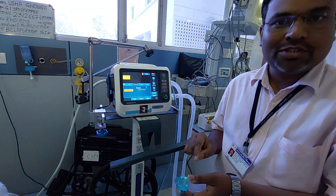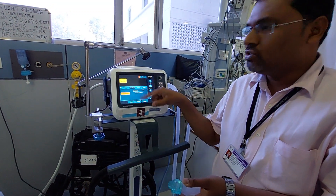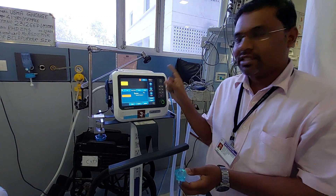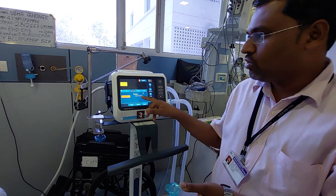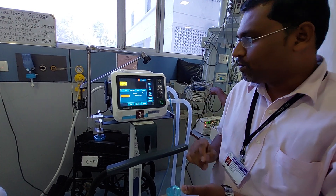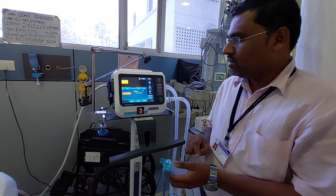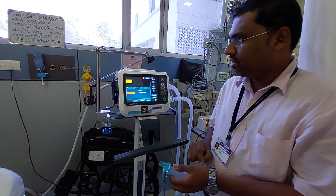If there is any problem inside the flow sensor, it will give you a cross mark. If the flow sensor is working correctly, it will give you a tick mark. The machine is checking whether the flow sensor is working properly — this is called measurement in progress, and it takes a little bit of time.